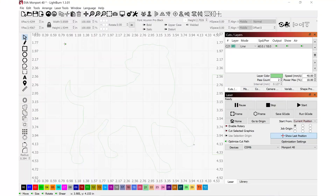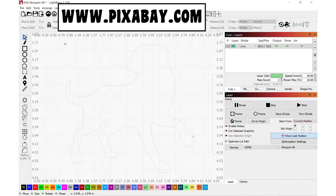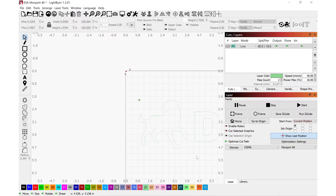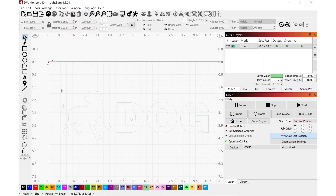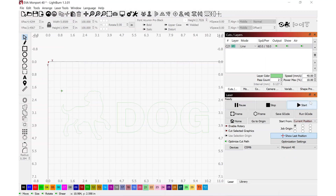Back in LightBurn, I've imported an outline shape of a dog — an SVG clip file from a website I love for clip art and photos called Pixabay. If you're making projects to sell, do check the licensing to make sure you're in compliance. I also used LightBurn to write out the word 'dog.' All the settings are the same as before: a speed of 40 millimeters per second with a power level of 18 percent. Everything's set and I'm ready to hit start.